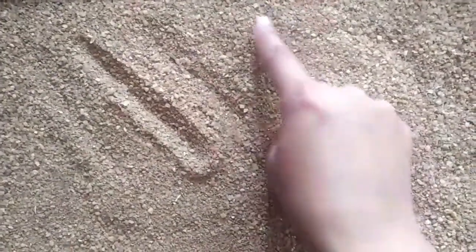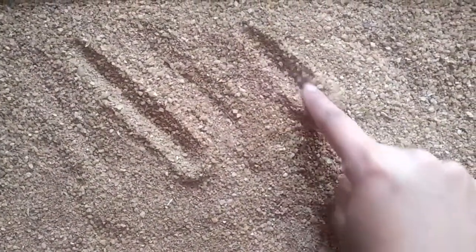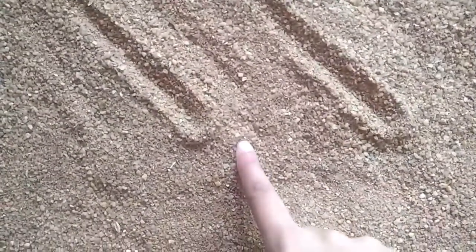Let's learn how to draw the left slanted line using a sand tray. Now take one finger out, place it on the sand tray and start from top to bottom. From top to bottom — it's a slanted line! Well done! Can you try now? From top to bottom — it's a slanted line.